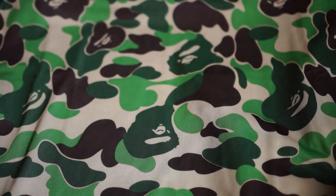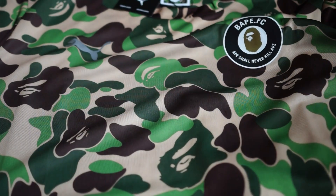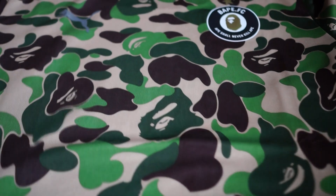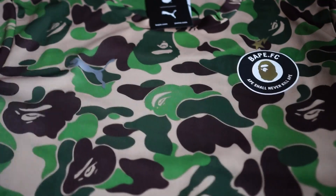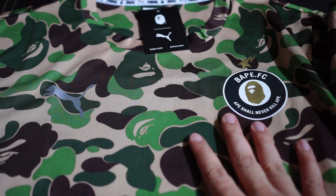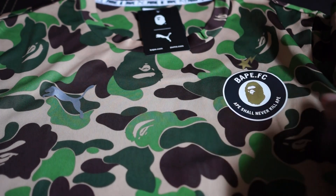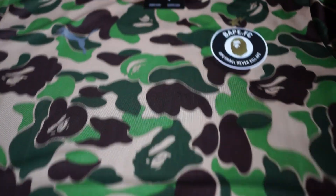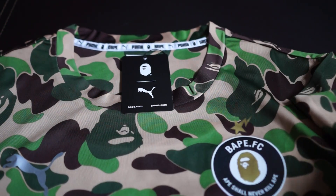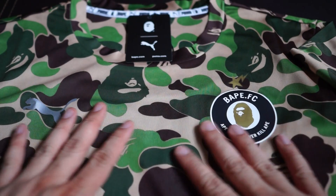Awesome. If you were to wear this to a forest, you'd make for a really good camouflage. I really like this — it's camouflage done right. It's really striking, not bland; it has character. And if you wear this with the Disc Blaze green camo, it's really dope. Very clean, very nice.